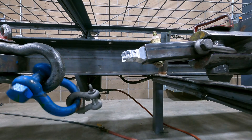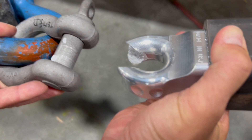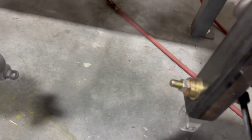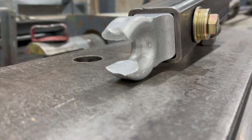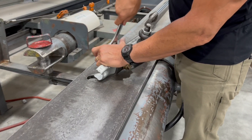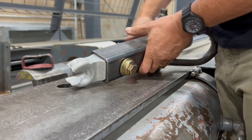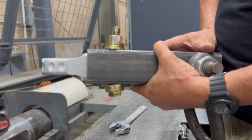We're going to hit that bolt. Great eight.